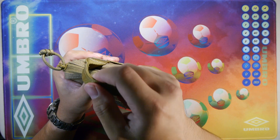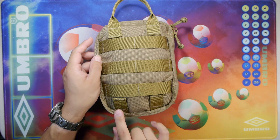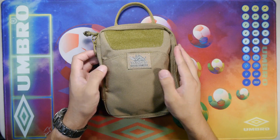And then we have the grab handle at the top here. Flipping over to the back, we have three rows of MOLLE and PALS webbing. Two tabs down here that are sewn and two tabs sewn up here for the grab handle. And that's pretty much the outside of the slim.